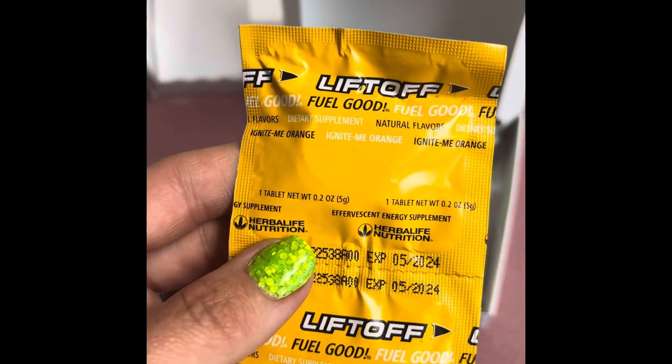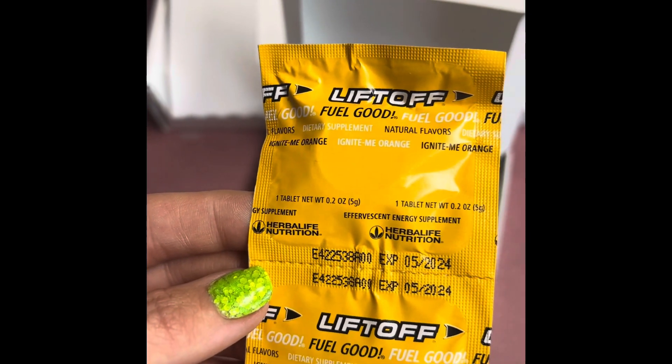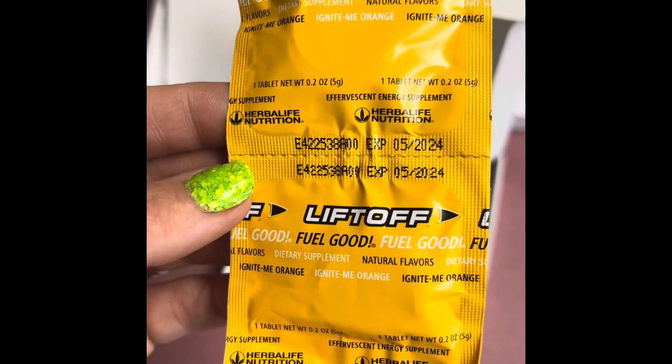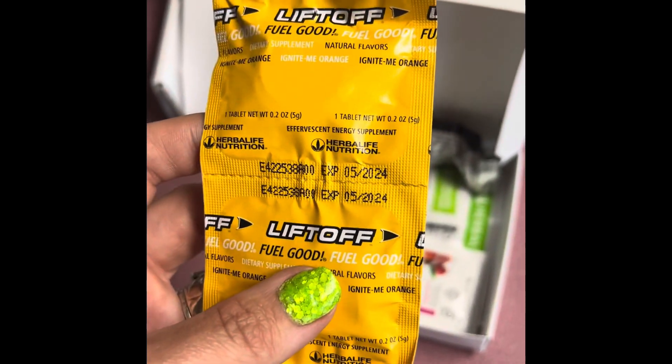This one has two liftoffs. These are what you're going to add to your teas. They are both in the Ignite Me Orange flavor. These ones are tablets, but the liftoff also comes in sticks.